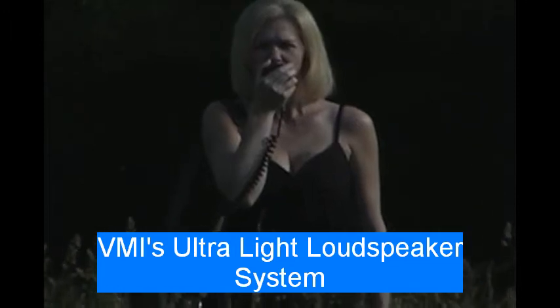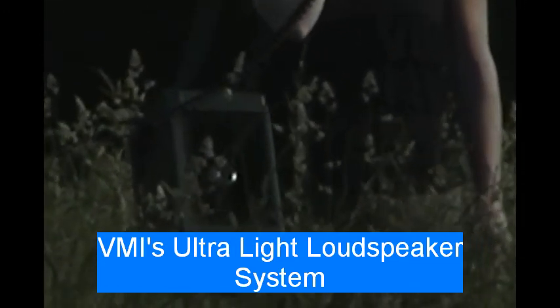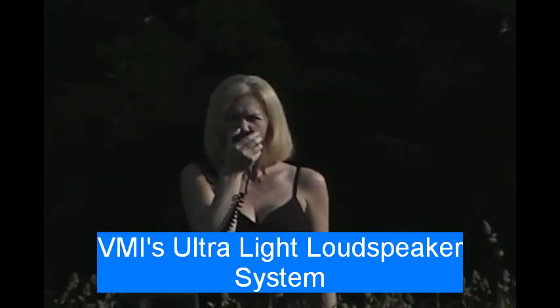The ULS operates on standard Makita lithium-ion drill batteries or military 5590 series rechargeable or non-rechargeable batteries. Microphone input can be any of the common military H250 handset, M80 microphone, or the BMI-supplied microphone.